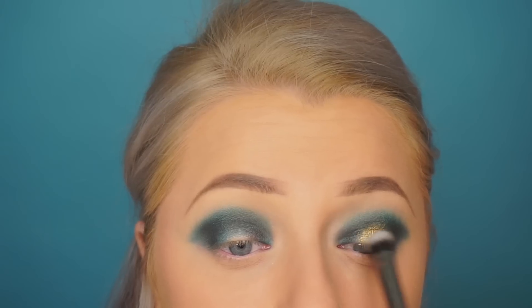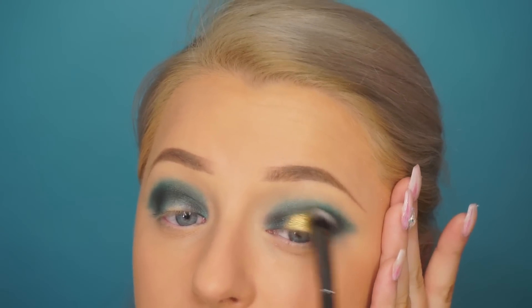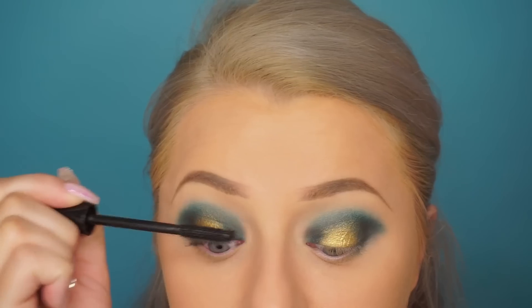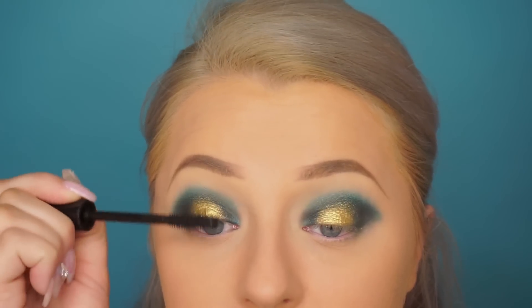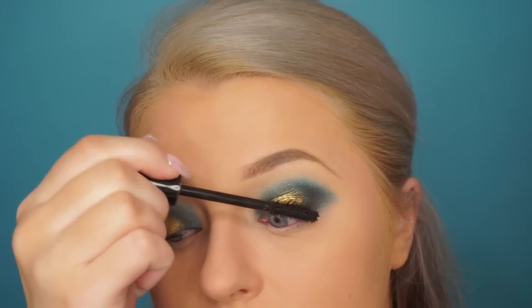You see me smoking out and blending those edges so it's not super harsh. You want to focus most of the pigment in the middle and then sweep on those edges so you don't have a stark patch right in the center. It can be a little tricky, but it's really going to create a halo spotlight eye.